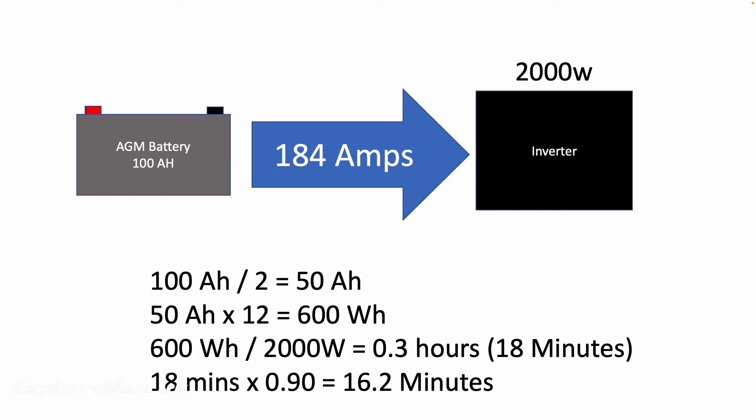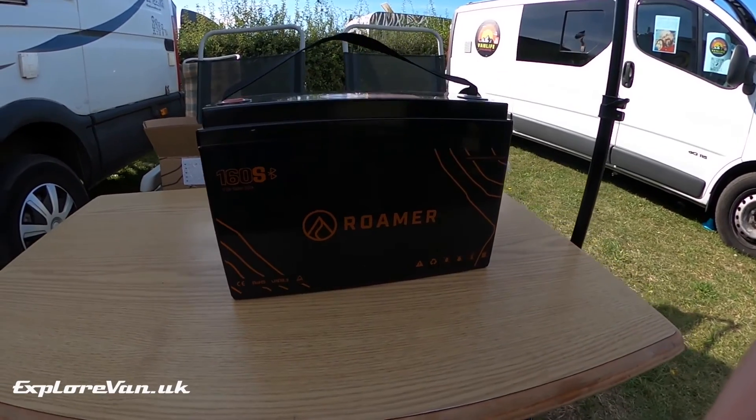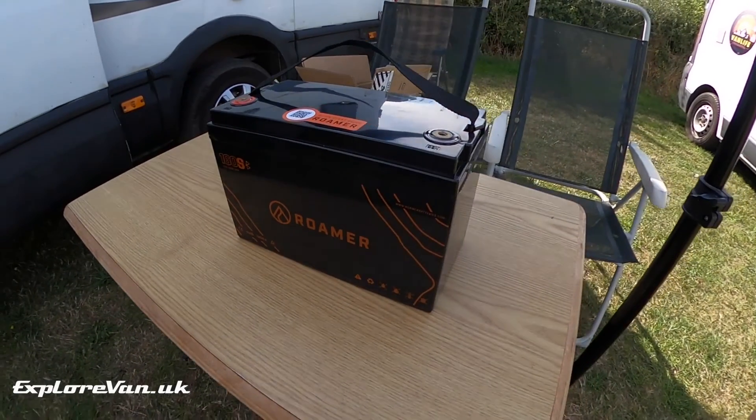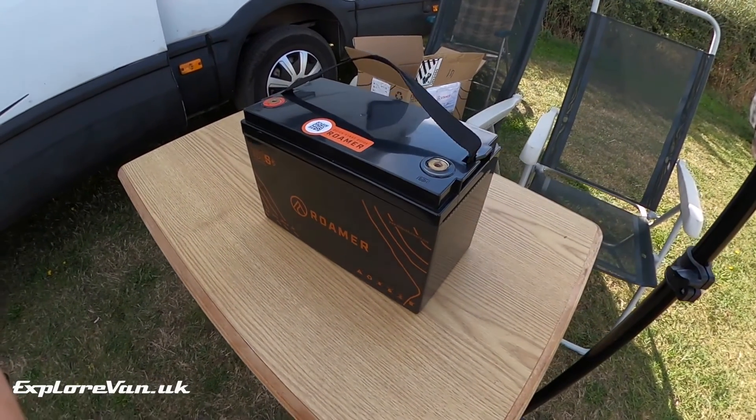Obviously you could go for a bigger battery bank or other technologies like lithium iron phosphate, like our Roma batteries, which you can see in our video linked up here. So you've decided you still want an inverter and are happy with the suitable battery bank and charging solution to keep it going. How do you pick the right one?